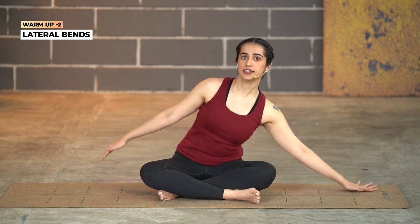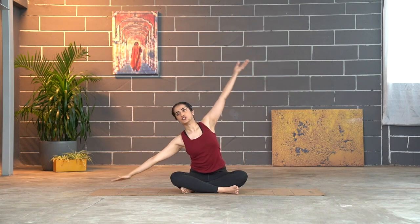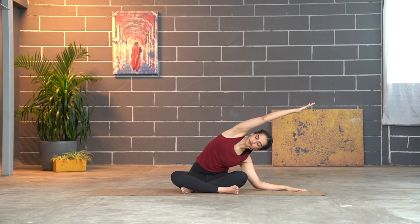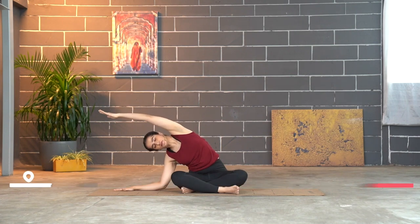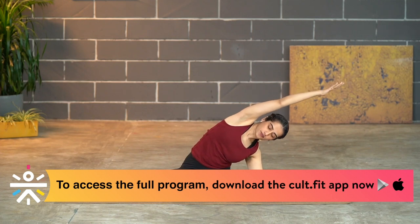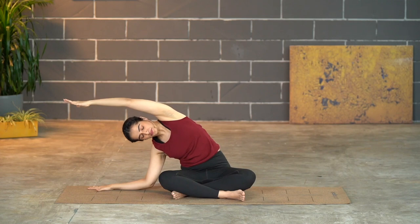Slide the hand out on one side and take the other hand coming up, bending the body — and up. Change and bend. Come back again, laterally bending to the side, and to the other. Last round, bending to the side — and one more time. Great, come back to the center.